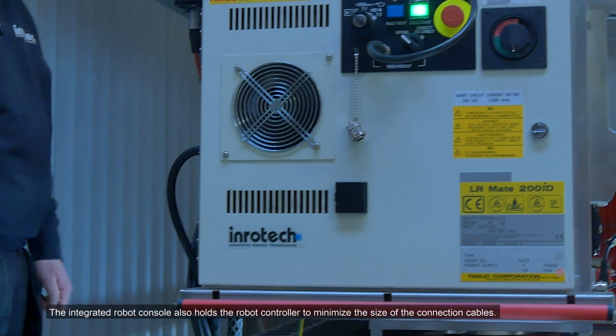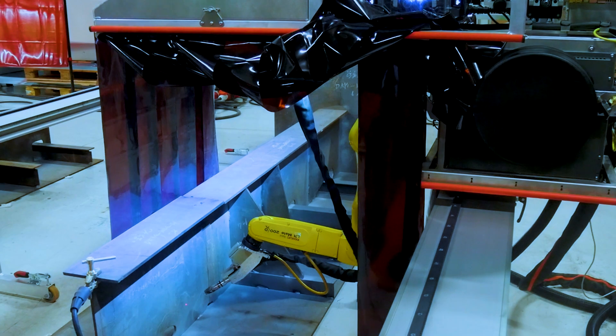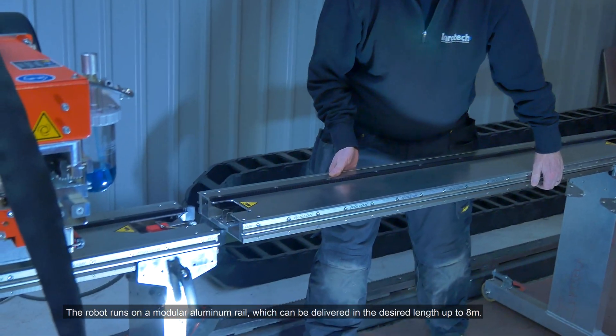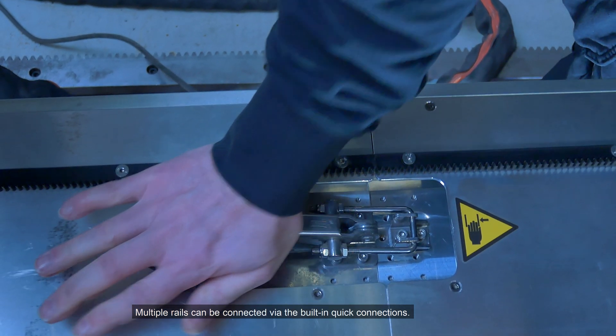The integrated robot console also holds the robot controller to minimize the size of the connection cables. The robot runs on a modular aluminum rail, which can be delivered in the desired length up to 8 meters. Multiple rails can be connected via the built-in quick connections.